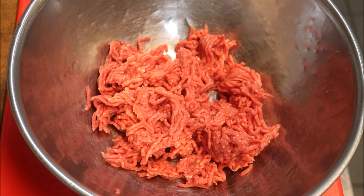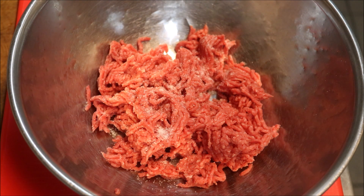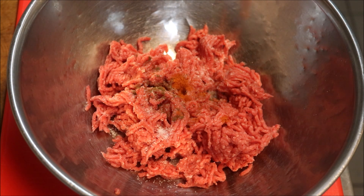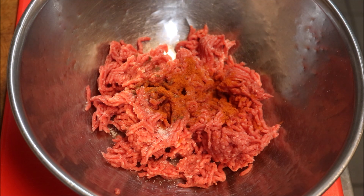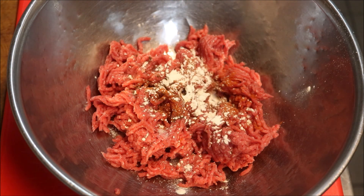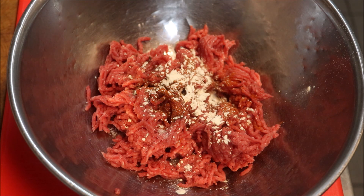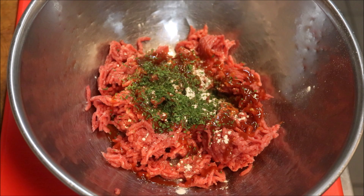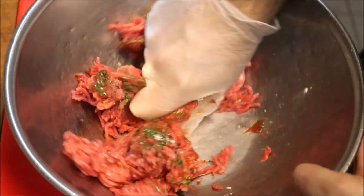To our mince, the first thing we're going to do is add in half a teaspoon of salt. Next we'll add in a quarter teaspoon of black pepper, half a teaspoon of sweet paprika, half a teaspoon of onion powder, half a teaspoon of garlic powder, one tablespoon of tomato sauce or tomato ketchup, and finally a tablespoon of chopped parsley. Now we'll mix well.